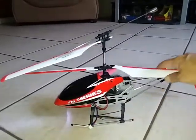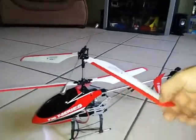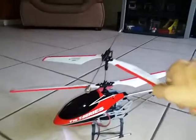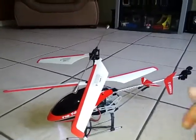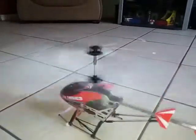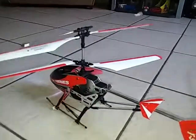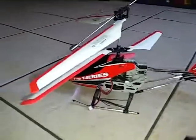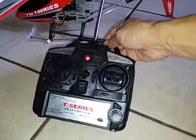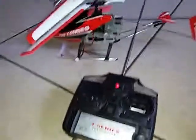It looks good. I really like this part — I wish all of them came with this, so that when it hits it doesn't look so horrible after. But yeah guys, it does work. So that's the MJX T-Series T-10. Thanks a lot for watching.